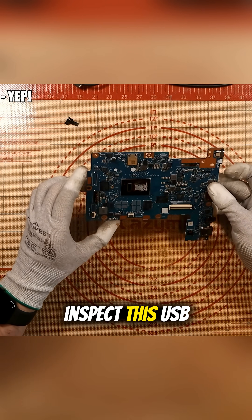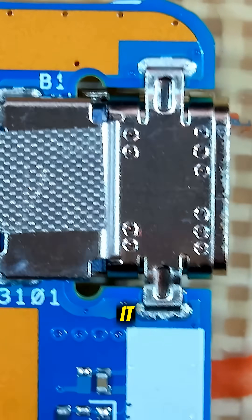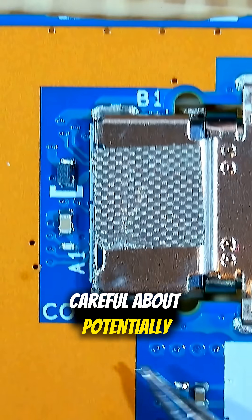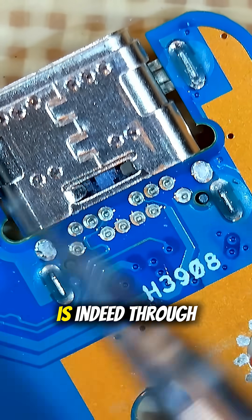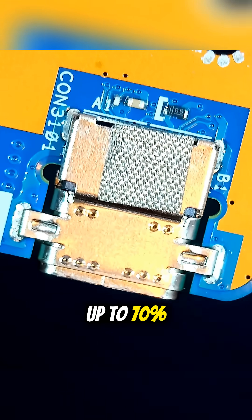Let's head over and inspect this USB-C port and see how challenging that's going to be to replace. This should be technically — I'm going to say it — relatively easy. The board is very thin, so I have to be careful about potentially bending the board. If I turn it round, how are we looking on the back? It is indeed through-hole. I'm going to start with 380 airflow speed and whack it up to 70%.